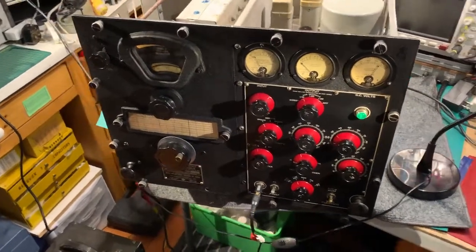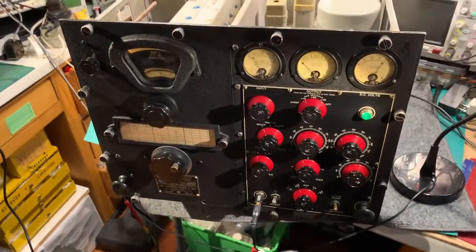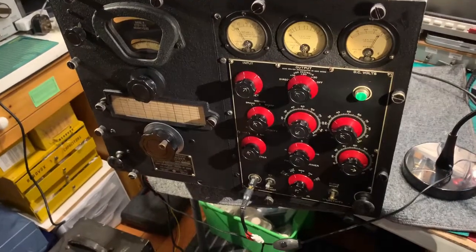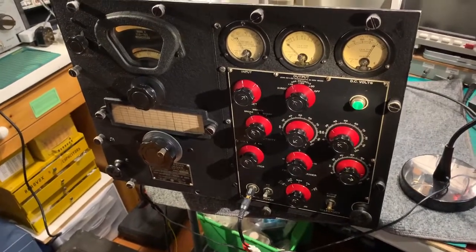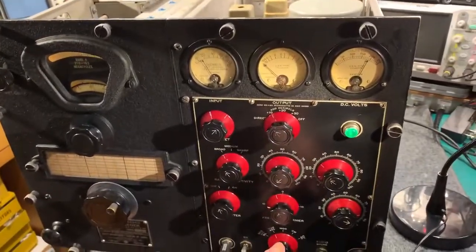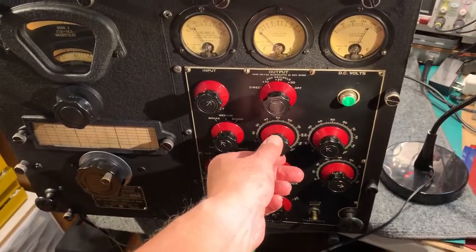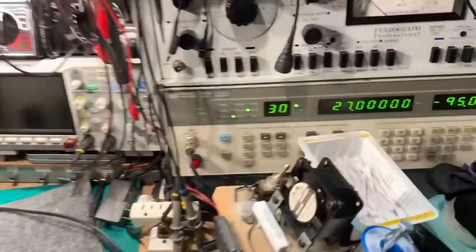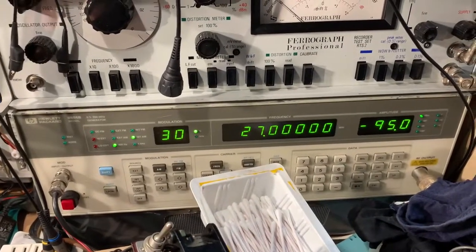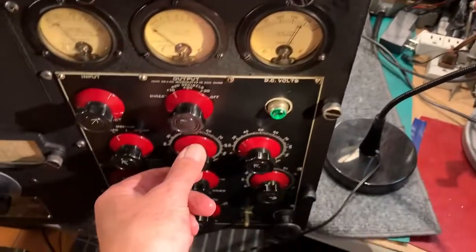This is an RCA RBC1 receiver that I've been refurbishing. I just wanted to do a quick video to demonstrate the silencer facility on this receiver. At the moment it's just on the regular modulated carrier wave automatic volume control setting, and that's a tone generated by the signal generator here — 30 Hertz, 27 megahertz, and minus 95 dBs. So it's a reasonable strength signal.